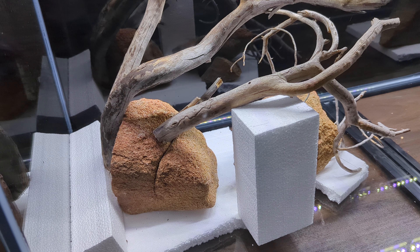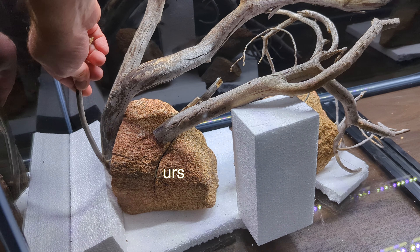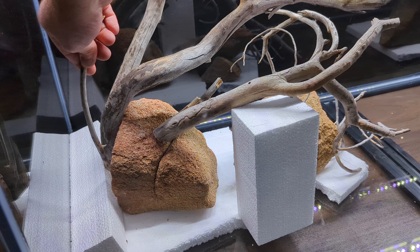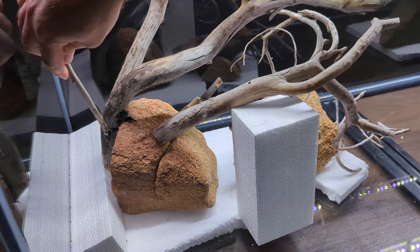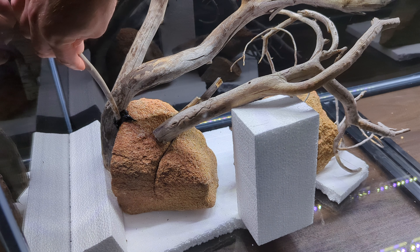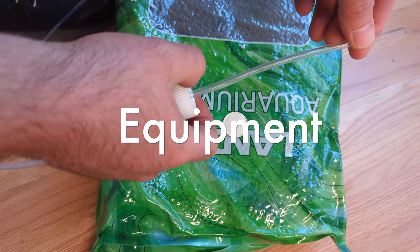The silicone will need 48 hours to fully dry and cure before I can count on it to hold the wood down underwater. Although full disclosure, one of these branches didn't end up holding. I set up the equipment before the aquascaping part because I like to get it out of the way.